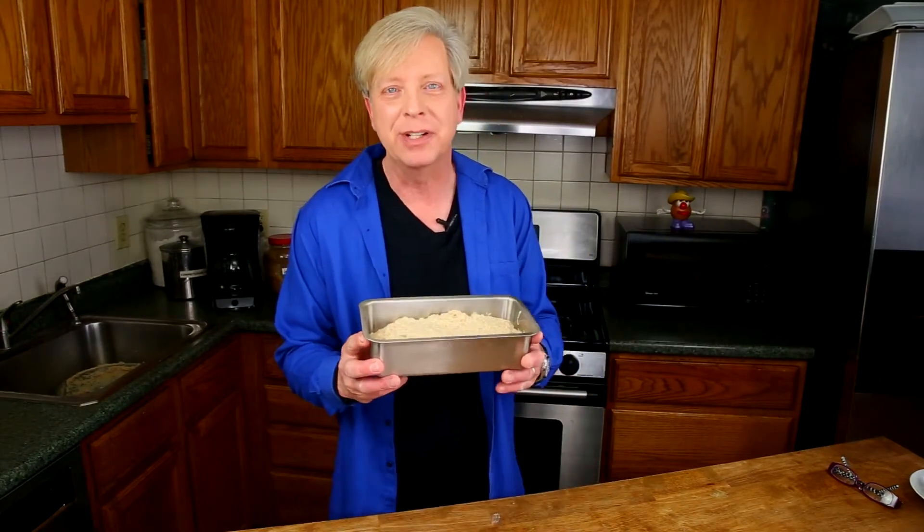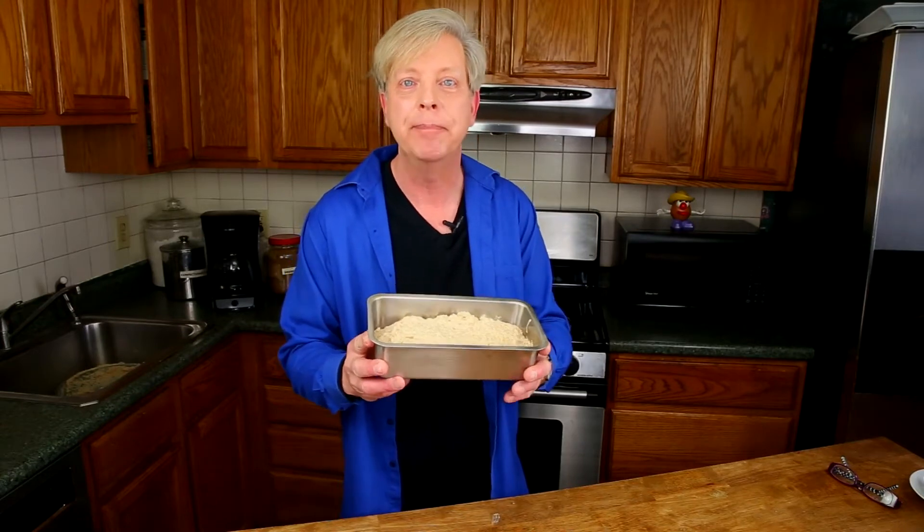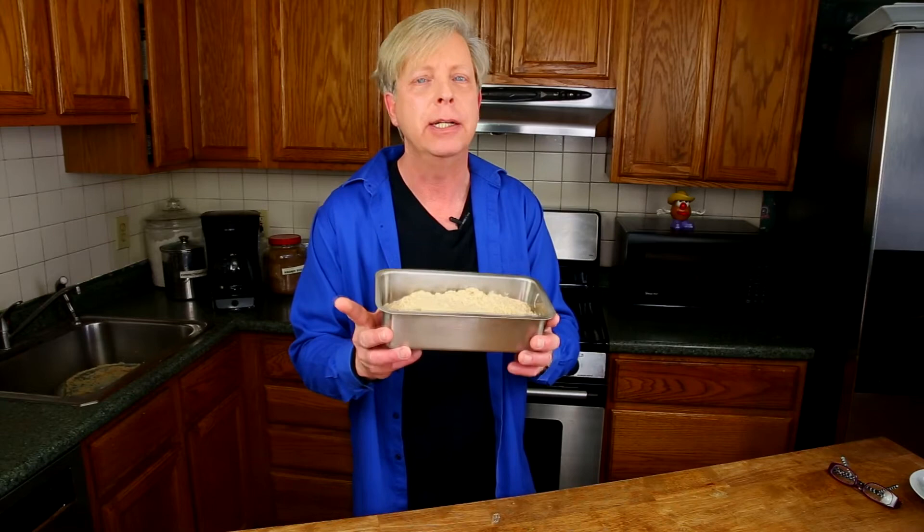Since baking soda doesn't foam for a very long time and it's the only leavening ingredient in this bread, you need to pop the bread into the oven right away. Bake the bread until the crust rises about 1 inch above the surface of the pan — that will take 45 to 50 minutes.